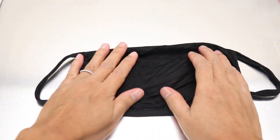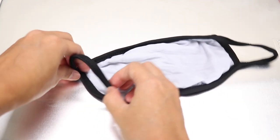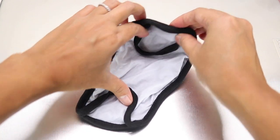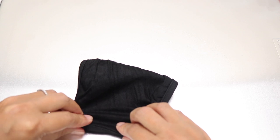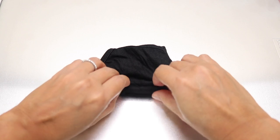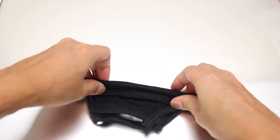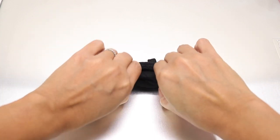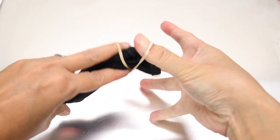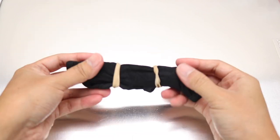And finally, we are going to create the accordion style. I'm just going to fold the mask inwards and then fold the mask in the middle. You want to create pleats on your face mask — so you basically just fold it together and fold it. Then get your rubber band, and voila!